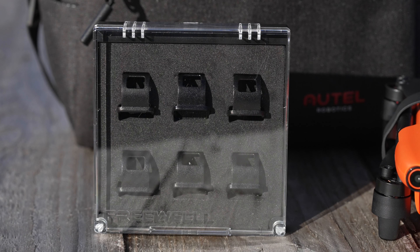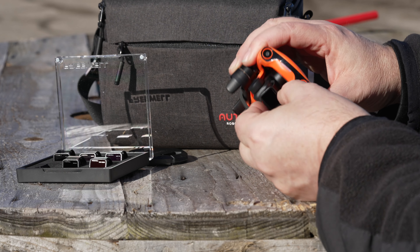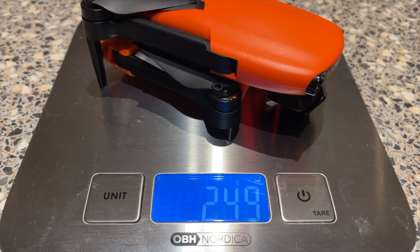The filters are made of hard plastic and are shaped so they fit very nicely in place when you snap them onto the camera. Because they're made of plastic, I guess this is to make them light so the drone still keeps below 250 grams.